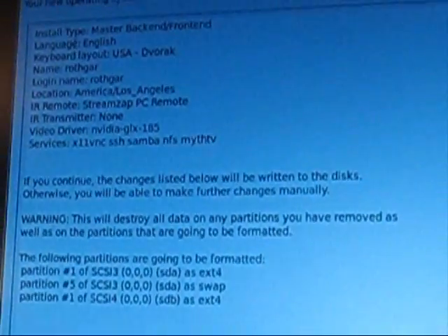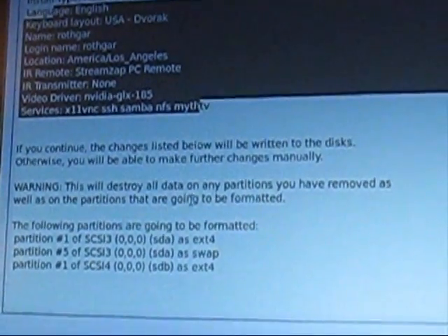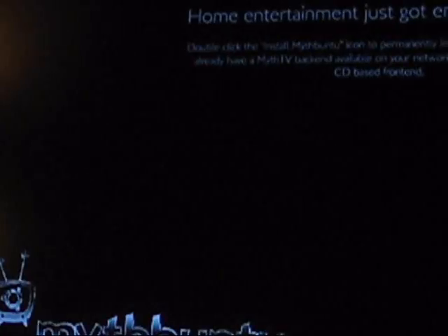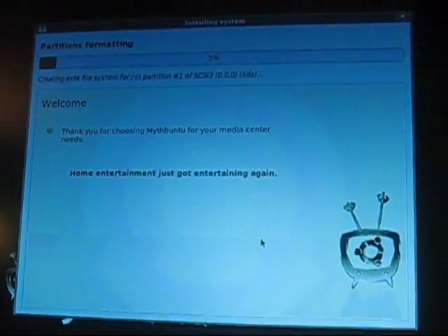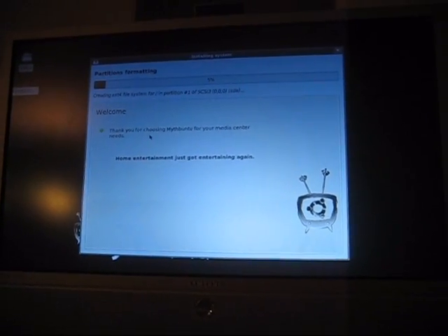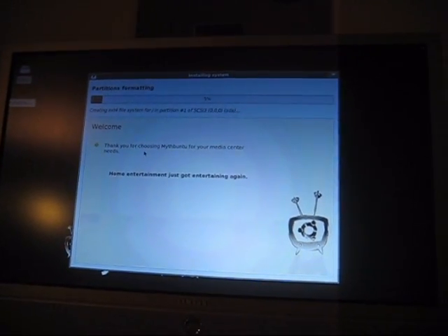You may want to review some of your settings — language, layout, user, that kind of stuff. Otherwise, make sure that your hard drive configuration is set up correctly. On the next screen we're going to go right into the installer. This is the current Ubuntu installer — it has little pretty pictures in the corner. Let's go ahead and let it run; it's not going to take very long to install.